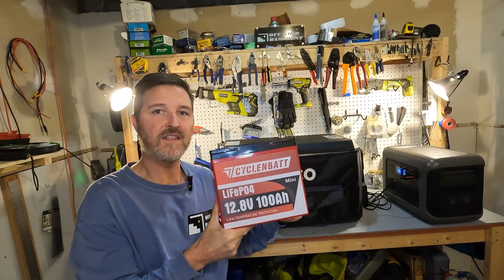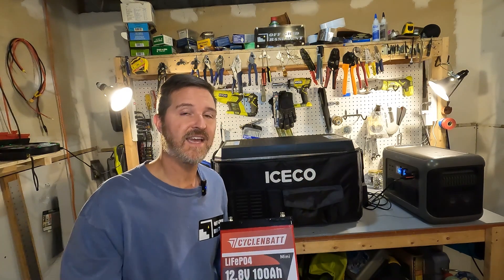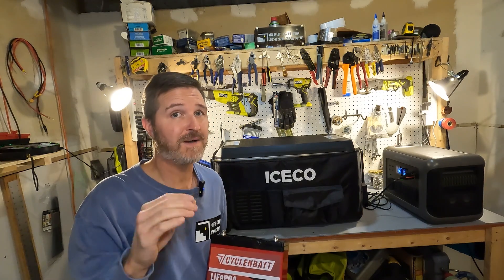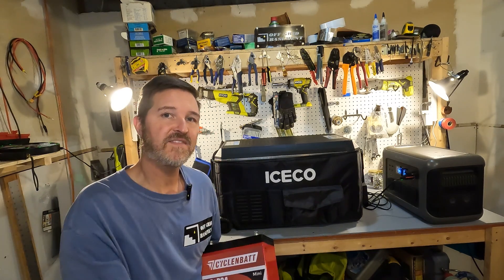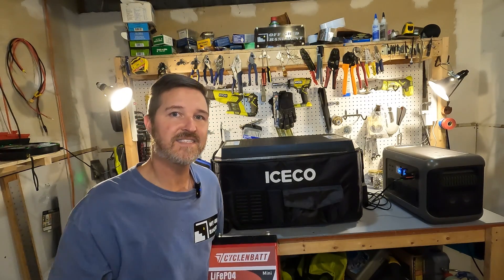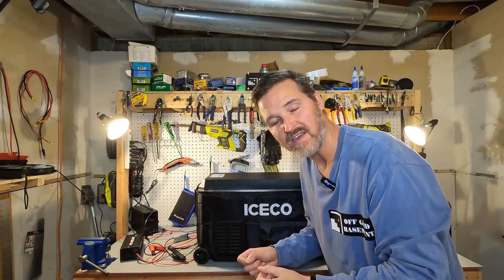Now we're going to test the low temperature charging protection on this CyclinBat battery. The documentation says it won't charge below 32 degrees Fahrenheit. We're going to get as close as possible to that to see if it triggers. I have an ice cold portable refrigerator set to 30 degrees Fahrenheit, powered by my AllPowers R1500. Let's put the battery in and let it chill. It's been about 26 hours since I put the battery in the cooler — I'm going to pull it out and put it on a charger.